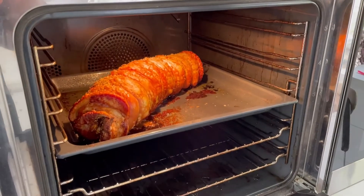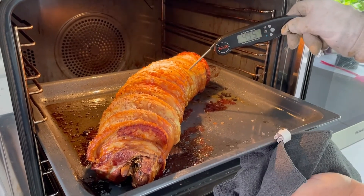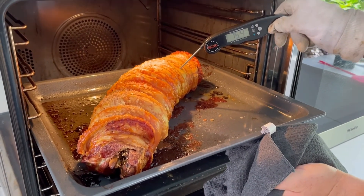Now it's time to check the porchetta. Best way — stick the probe in, and we're looking for that 75 degrees. When we hit that, we know it's cooked perfectly.